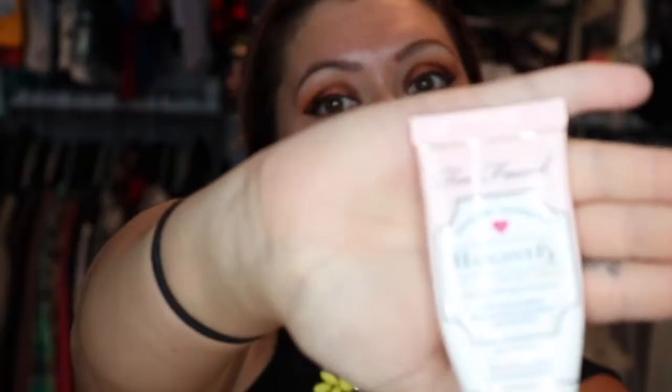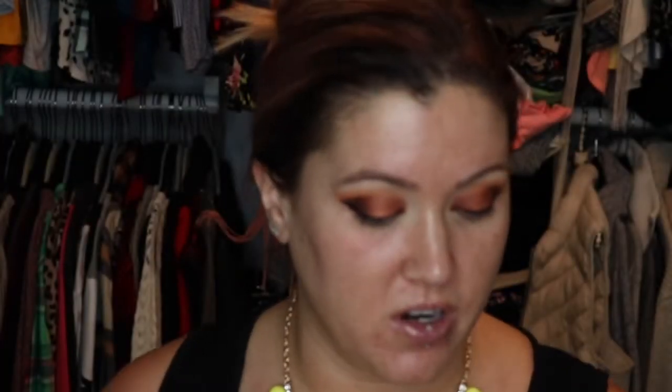They're not twins, they are for sure sisters today, these eyes of mine! I'm just going to step away from them and stop playing with them, because the more I do, I think I'm just screwing them up.